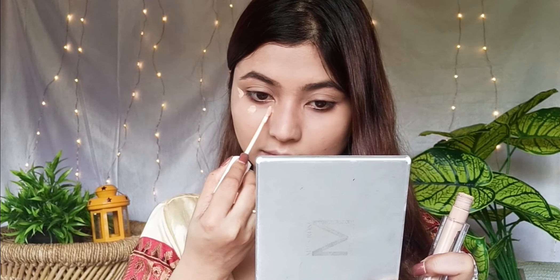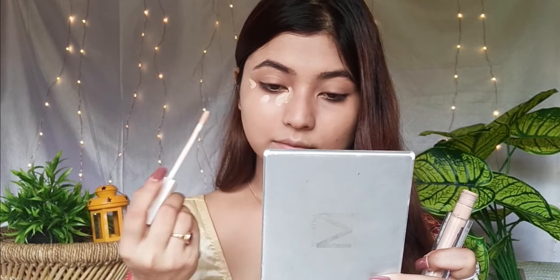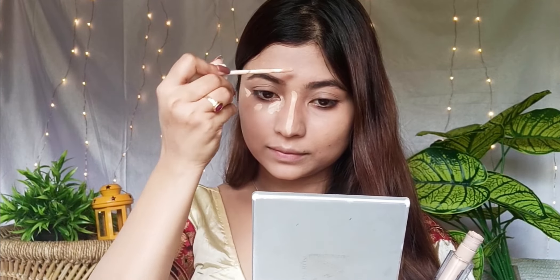So we have our foundation almost covered. Then we have a light shade concealer — this is Insighter Concealer, which is at an affordable price. So if you have dark circles, you can definitely hide them. We have medium coverage.